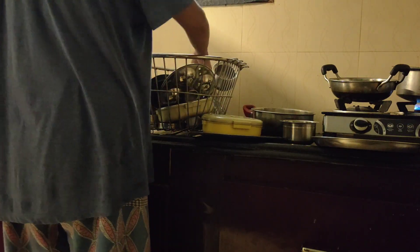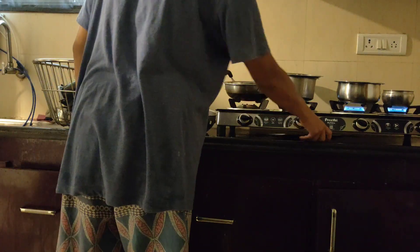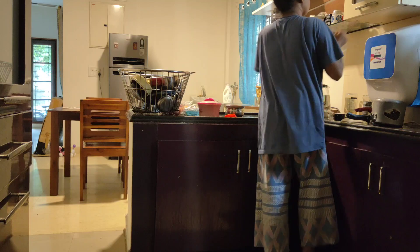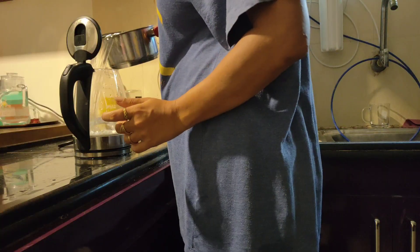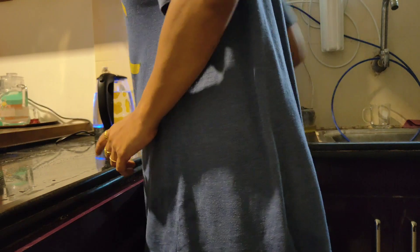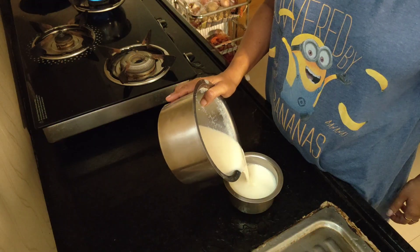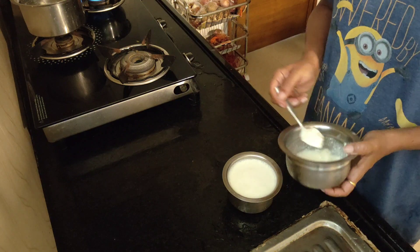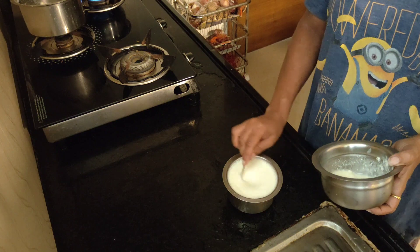Usually I only cook breakfast for myself and my son, and the rest of the cooking is done by our akka. But for two days she was on leave, which means all the cooking was to be done by me — and I cannot cook till the kitchen is sorted. I put water in the electric kettle to boil and started cleaning the slab; it was already clean but wet and I wanted to dry it. The curd was about to be over, so I took a bowl of warm milk, put a spoon of leftover curd in it, and set it to be ready by afternoon.